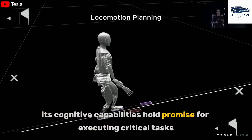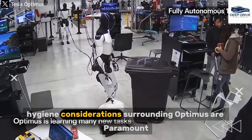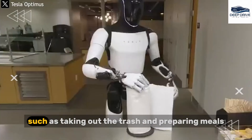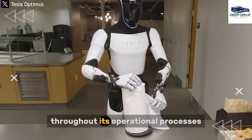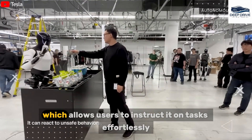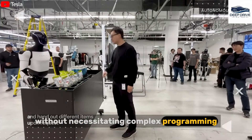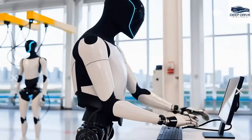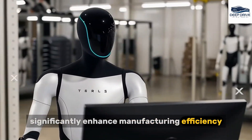Optimus's cognitive capabilities hold promise for executing critical tasks essential for long-term space exploration. Hygiene considerations surrounding Optimus are paramount, particularly its ability to safely transition between varied tasks, such as taking out the trash and preparing meals, with the design prioritizing cleanliness throughout. Optimus also learns intuitively from visual demonstrations, allowing users to instruct it on tasks effortlessly without necessitating complex programming, rendering the robot accessible to individuals including those with communication challenges.